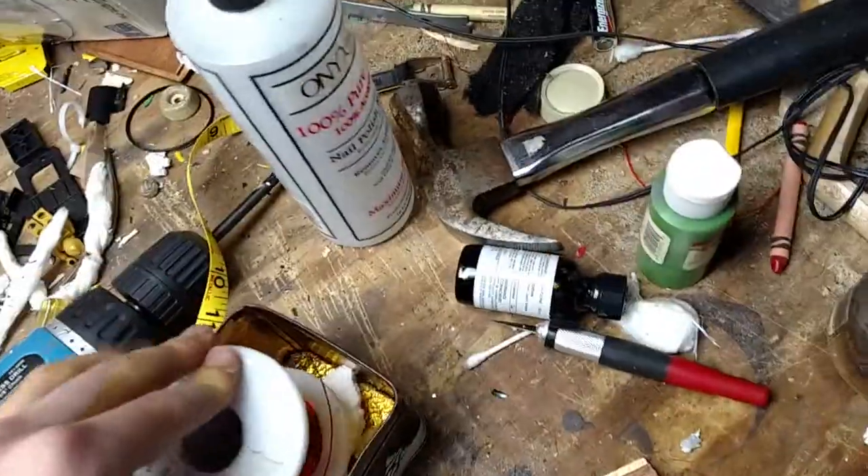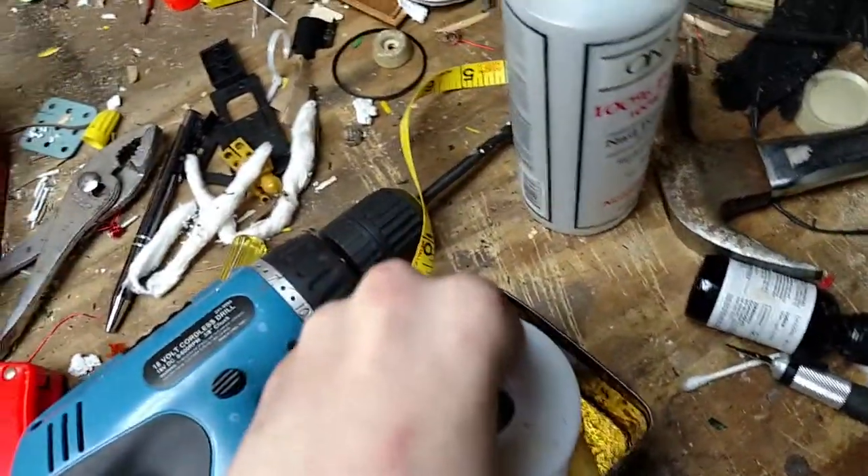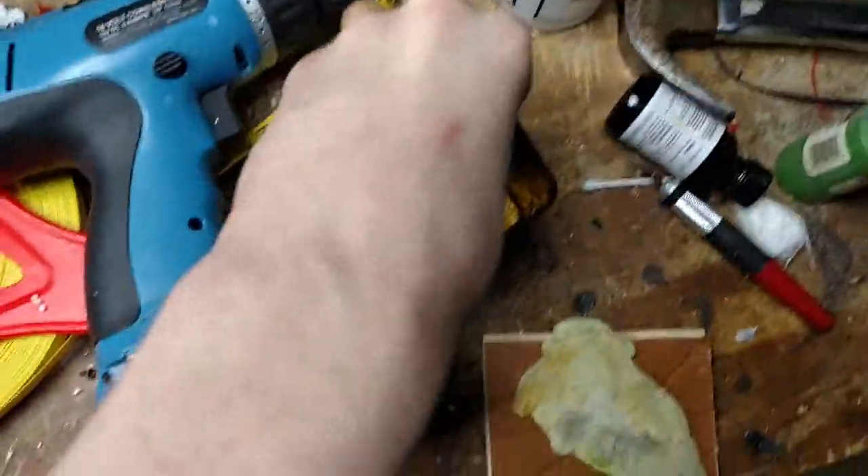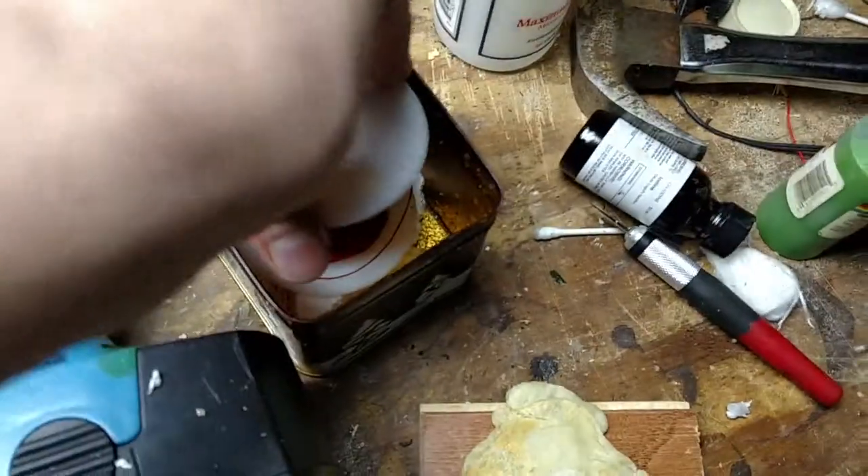The acetone will not dissolve plastic — this is a plastic bottle, so don't worry. This is why I don't want to put acetone or nail polish remover in a styrofoam cup, because your styrofoam will soon melt.